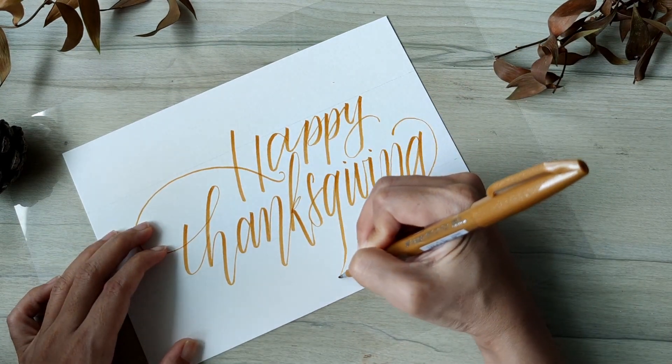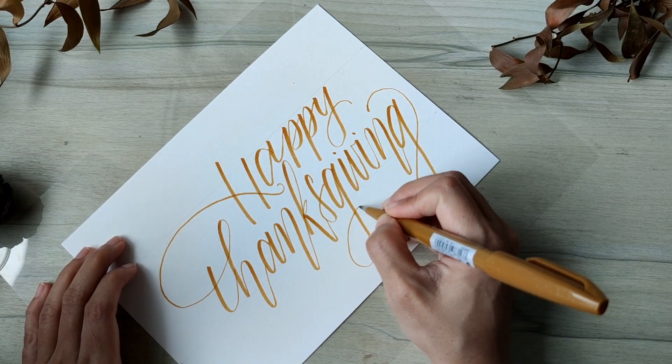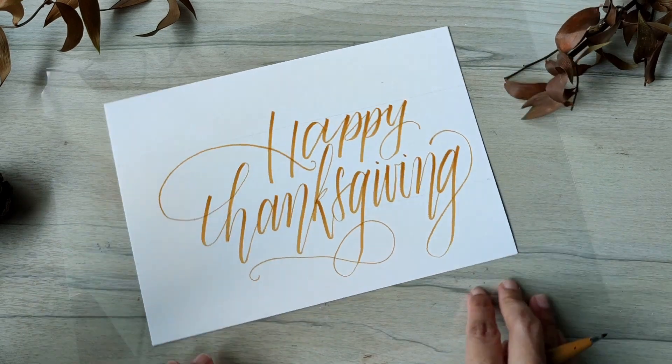Now finish the stem and the loop for G, because now you have a better idea of what the ligature looks like. I want to have some mirroring elements just to make the whole thing look cohesive.